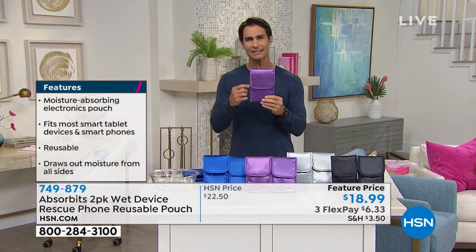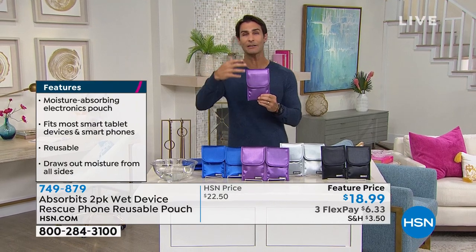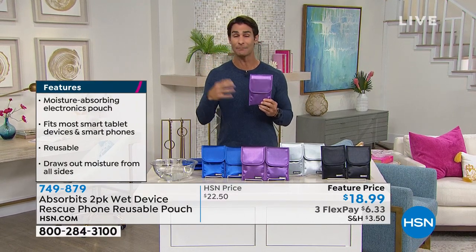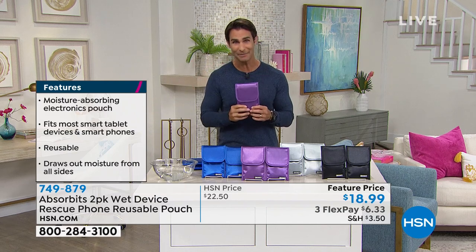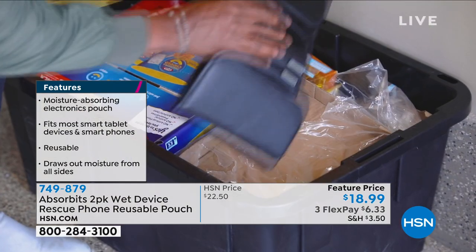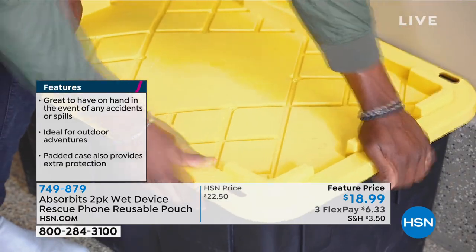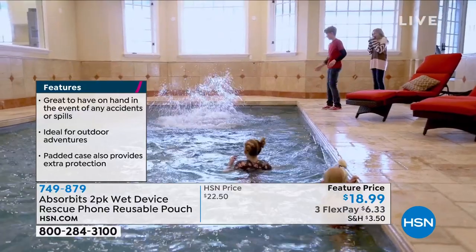We hear about all those different home remedies — try this, try that. In my experience, none of those work. If you drop it in the water, that is it. But finally we have something that actually works — just put it right inside the bag. You're getting two of them today, and you get to pick your color. How about you're playing around by the pool? We always carry our phone in our pocket — not just our phone, but other devices, key fobs too.